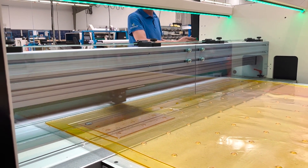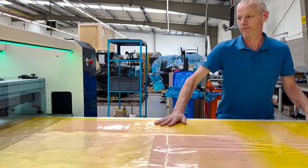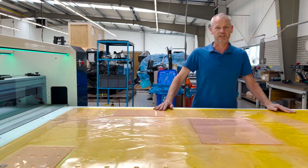It's a two-hand control for safety. We automate it. Our plate has been cut, so we can move it and use it for the next lamination.